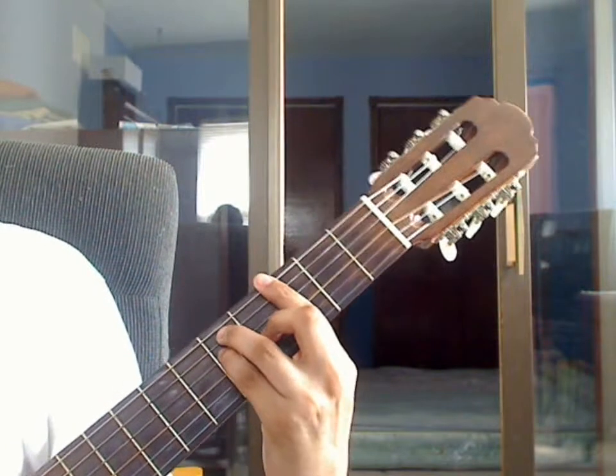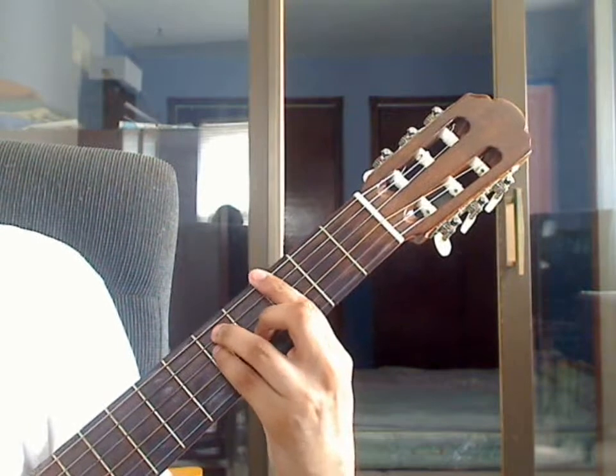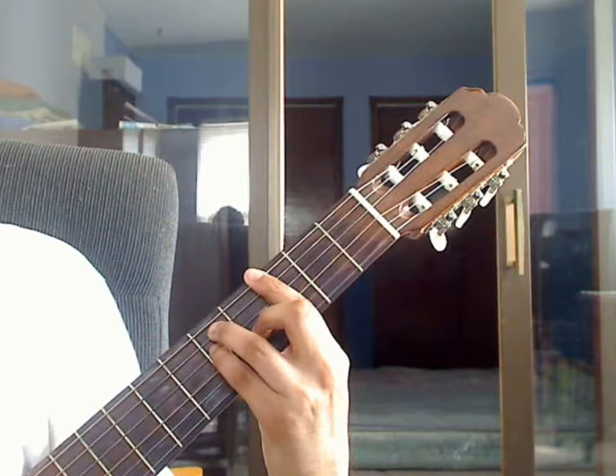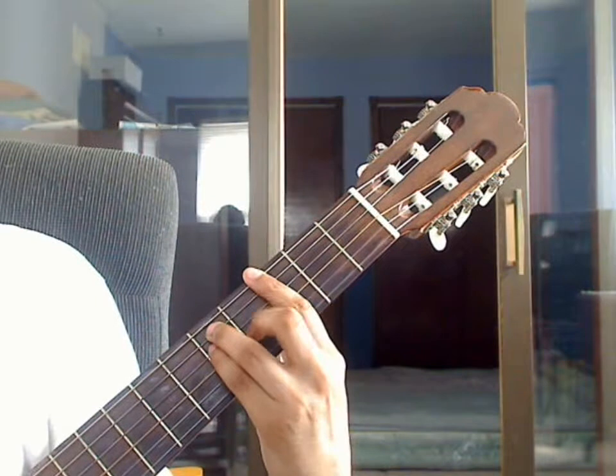Beat 2: you will strum the whole chord, all 6 strings. After that, plug the 2nd string, 3rd fret from the bar, then plug the 3rd string, 4th fret.